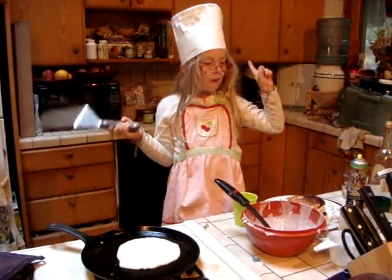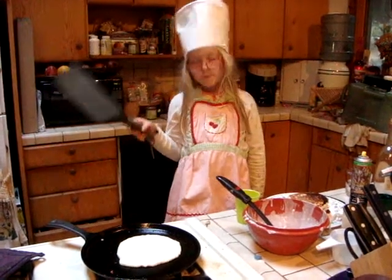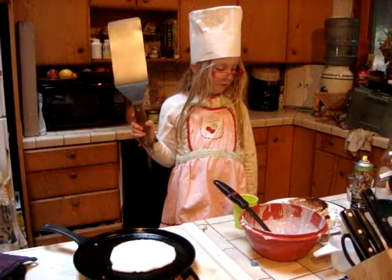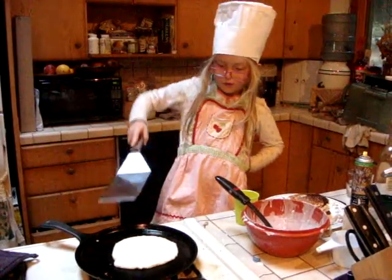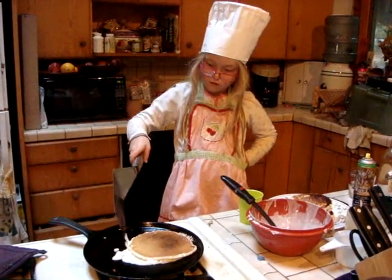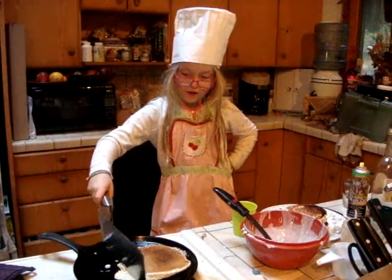I started making pancakes when I was about five or six. How old are you now? Seven. So you're an old hat at this, huh? Well yes — I know how to make the not-just-add-water ones.